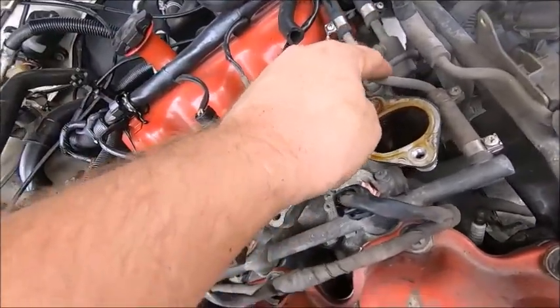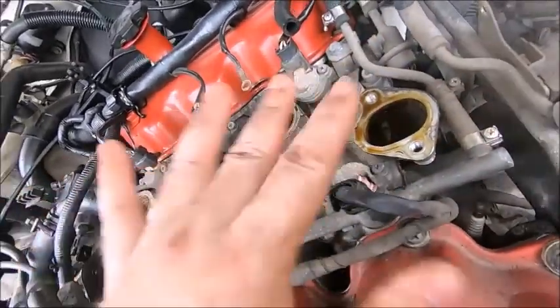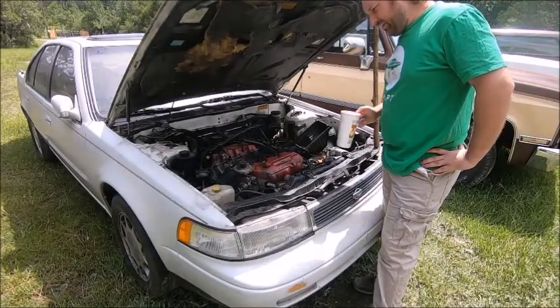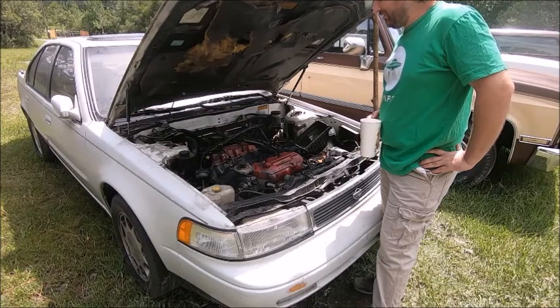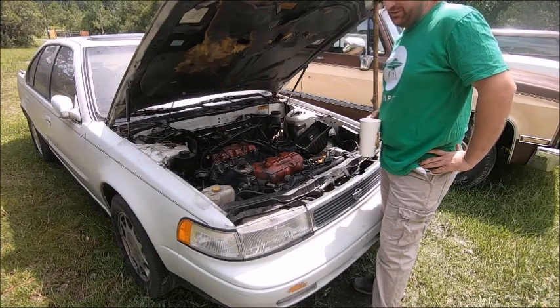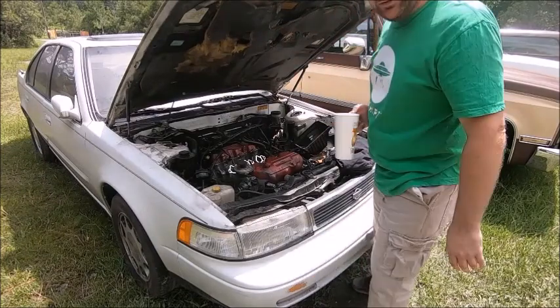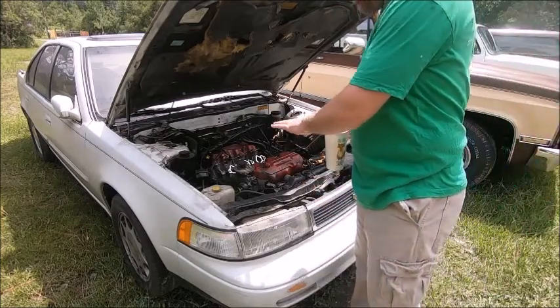We're going to pull the two fuel lines — the feed and the return. We're on day two. A really important project came up — it's called laying in bed and complaining how tired you are. Camera went dead yesterday so I didn't get to film the last little bit, but it's just standard wrench turning and bolts. Let me show you where we're at.